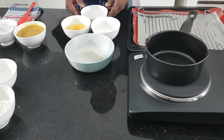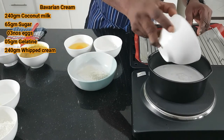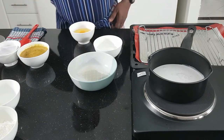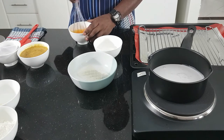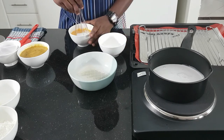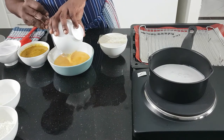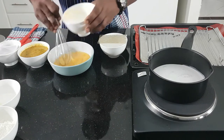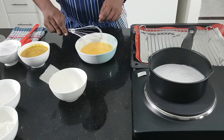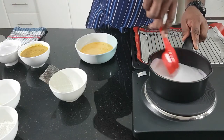First I am going to make coconut Belgium. I am going to boil this coconut and during that time I am making egg and sugar. I am going to add the egg.